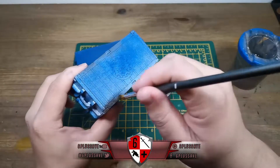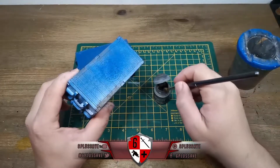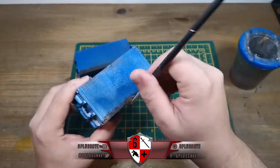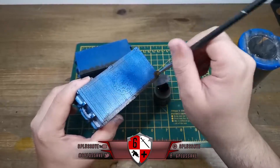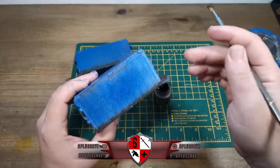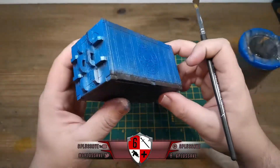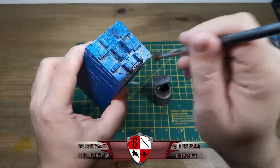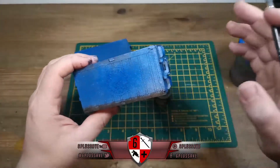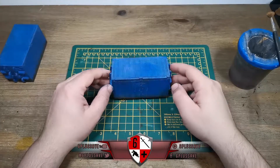Just build it up gradually, stippling it on. You want it to look not like you've painted it on but like it's naturally built up from wear and tear. It's nothing too difficult - this isn't wet blending or anything messy. Get it on the bottom and tap it up - nice and simple. I'll finish this one and see you in a minute.